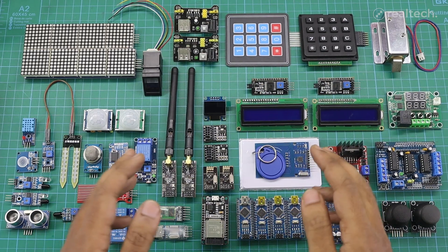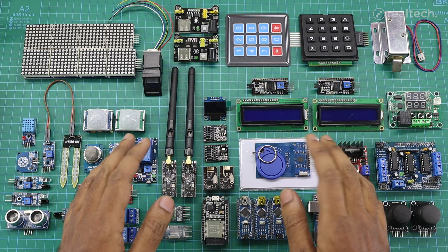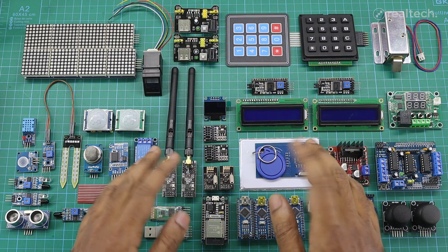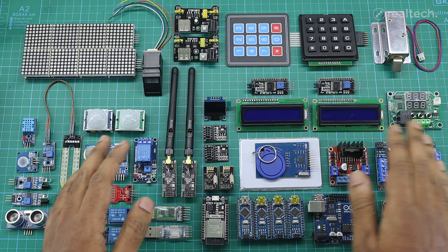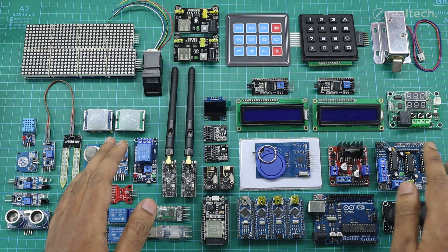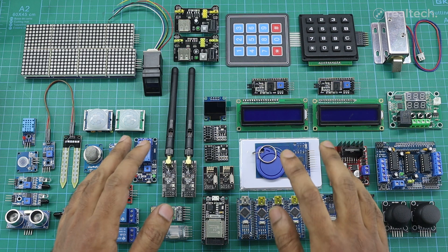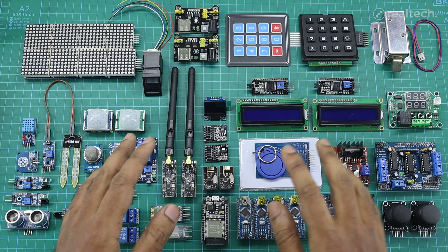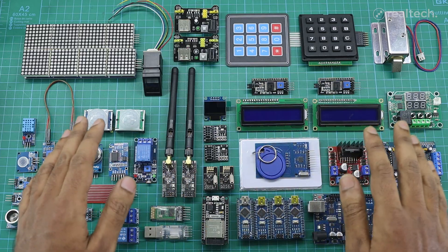Hello everyone, welcome to part 4 and the last video of my video series on Arduino sensor modules. In my last 3 videos, I covered most of the common Arduino-related sensors. Today's video is not about sensors exactly. In this part, I'll be diving into some commonly used modules that are totally Arduino-friendly and super useful for your future projects. If you're new here, make sure to subscribe for more awesome content on tech, electronics, and DIY builds. Alright, let's start the video.